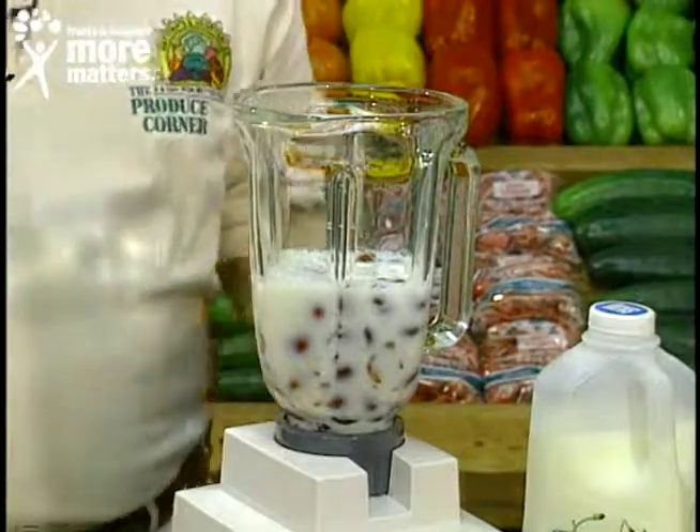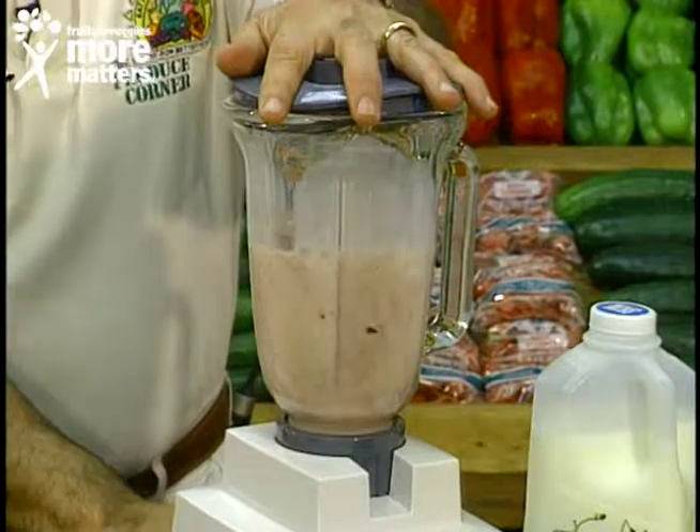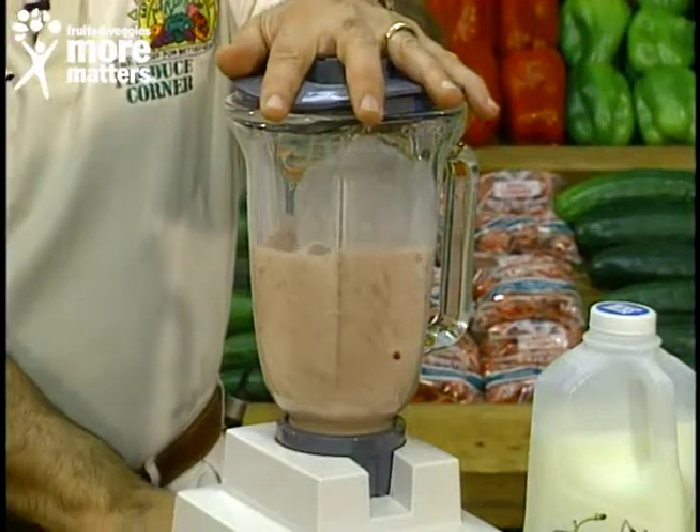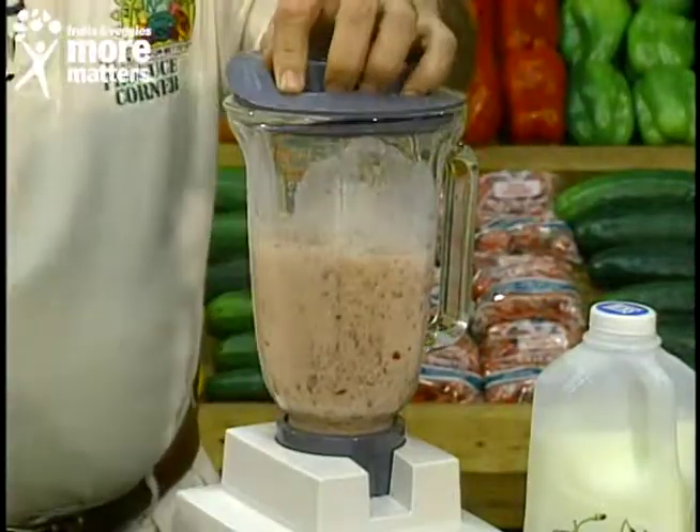We're going to put our top on and make a little bit of noise. And then — almost forgot — crushed ice. Here we go.